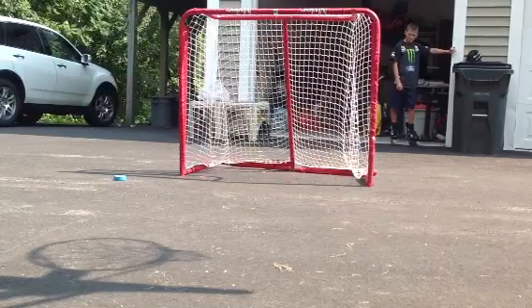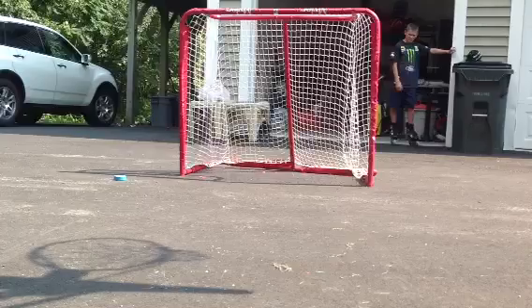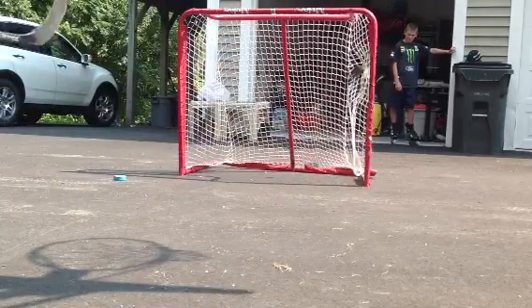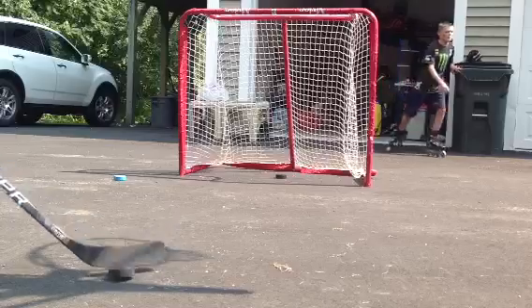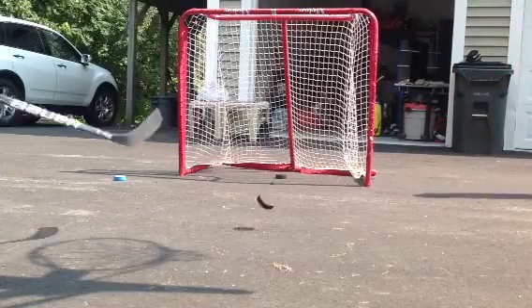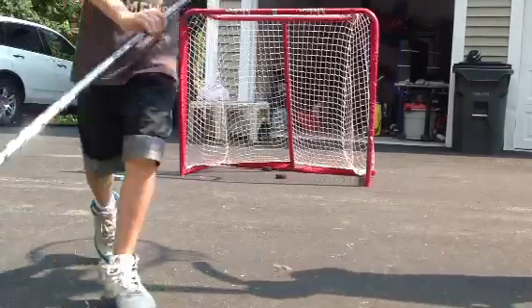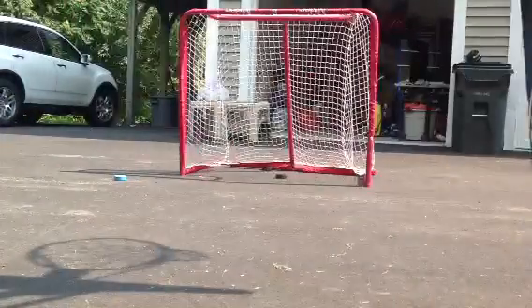Wrist shot with the Fly Puck. Alright, so now I'm going to do a 3-0-3. Grab the pucks. He's doing a 3-0-3 because I got to do the Chris the Tang video.